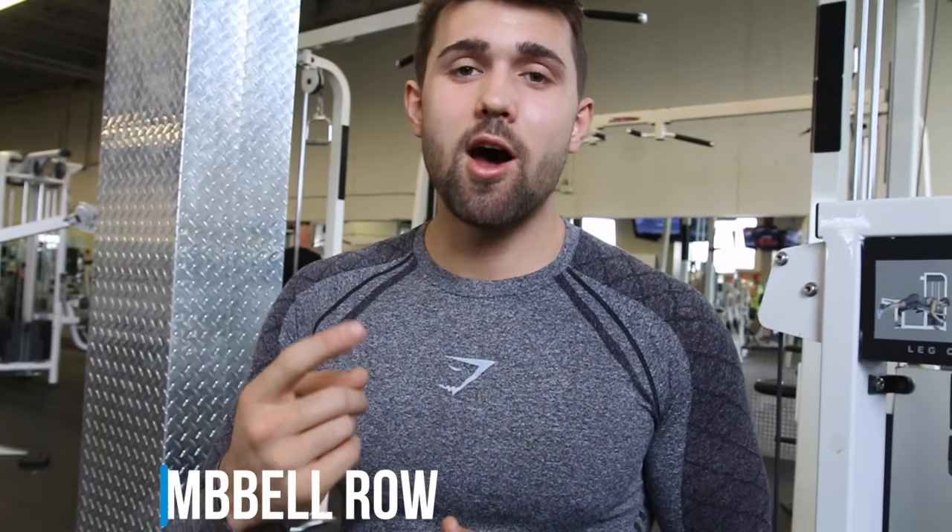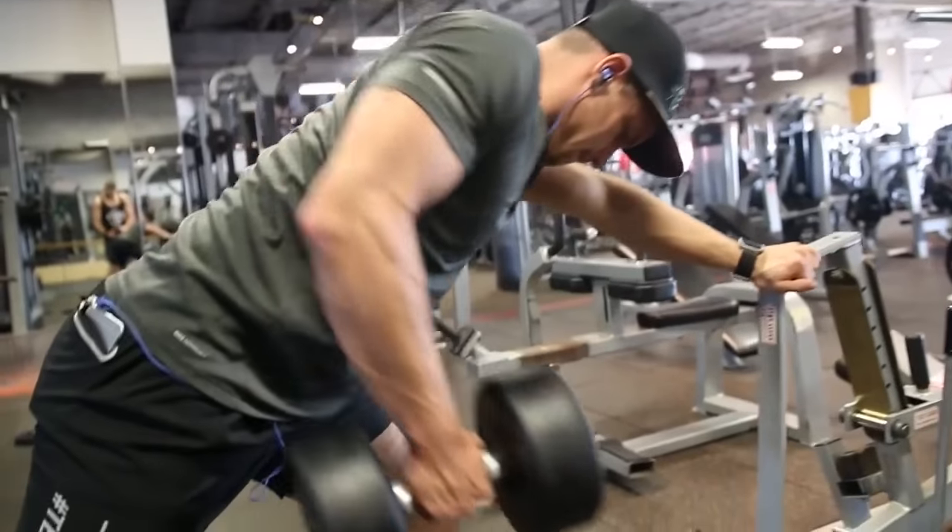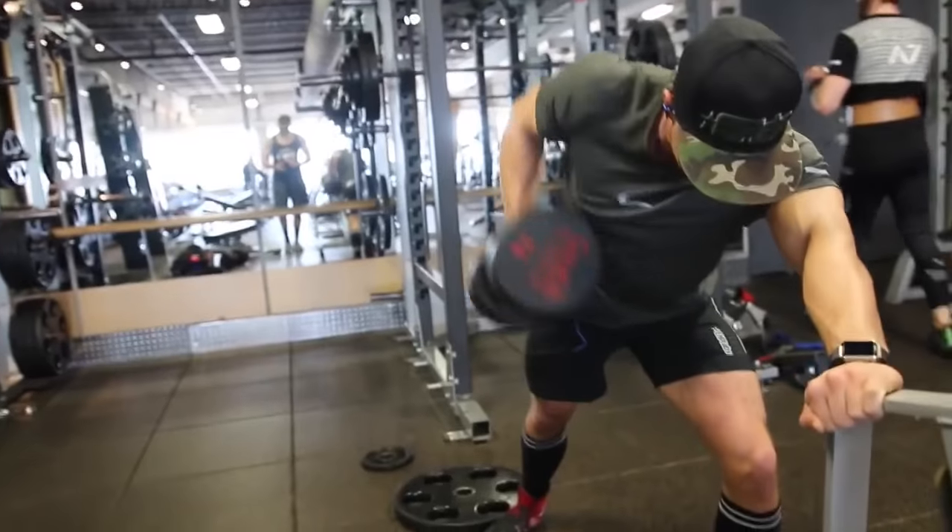Here are three variations to help you guys build some muscle. First, we've got the single arm dumbbell row. This one's excellent, especially if you find you have imbalances. You can make sure you're working each lat independently and that you're pretty even in strength on both sides. You can also get an amazing contraction this way, and it's a bit easier than trying to wait around for a barbell.